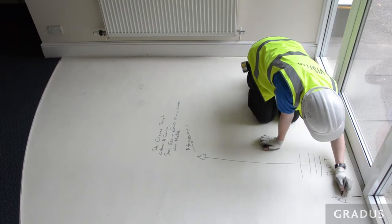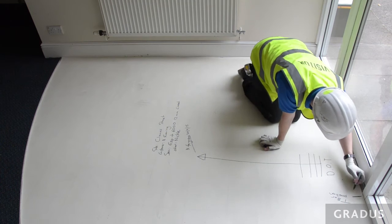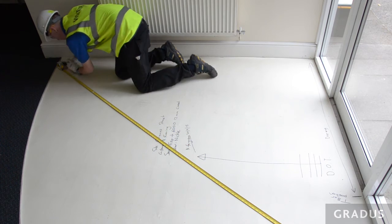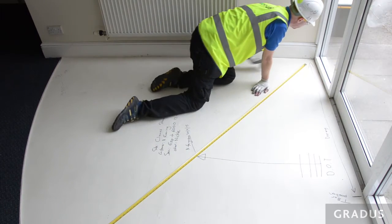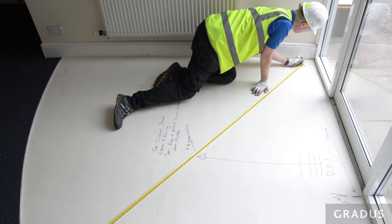It is recommended that the T-bars are placed in an area that will receive less traffic, for example at the sides of the mat. To ensure the template size does not get compromised during transit or in storage, please place at least two measurements which span across the majority of the mat. These can then be used by production to check that the template has not been compromised.